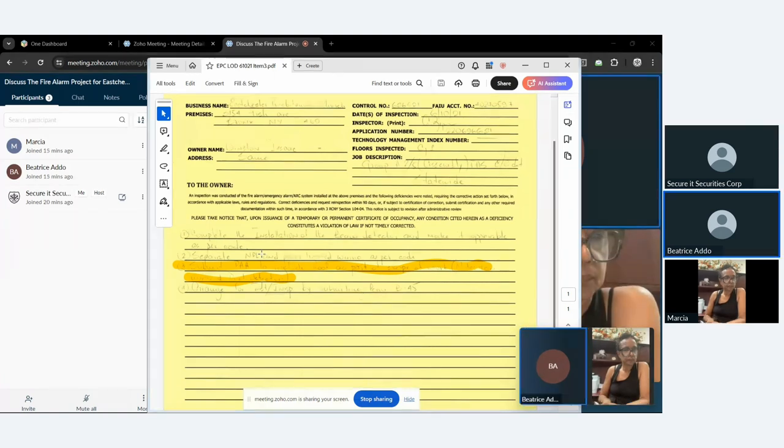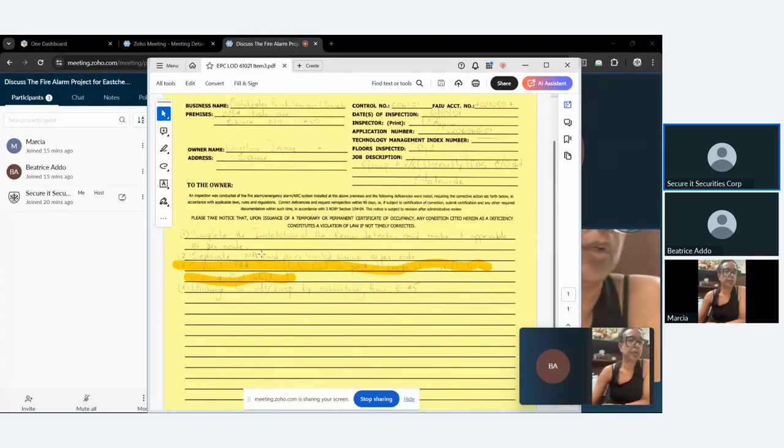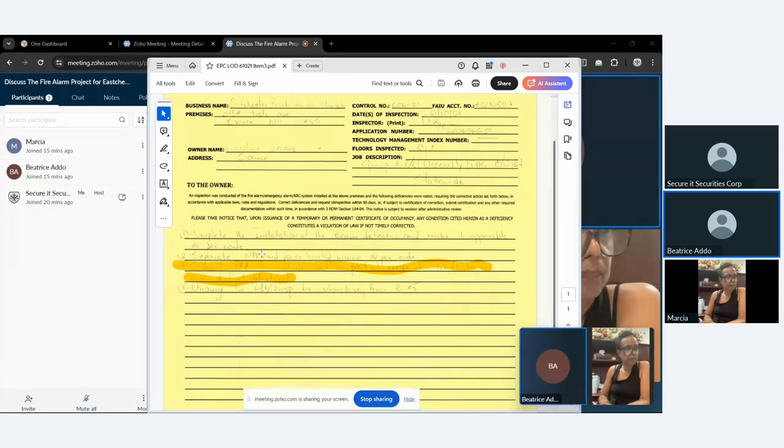It may sound simple, but the engineer has to redesign the entire drawing and resubmit the whole package to the fire department. It then has to go back through the full review process — tech review and everything — as if we're doing this for the first time. It's repeating the entire process all over again, and there are charges associated with that.